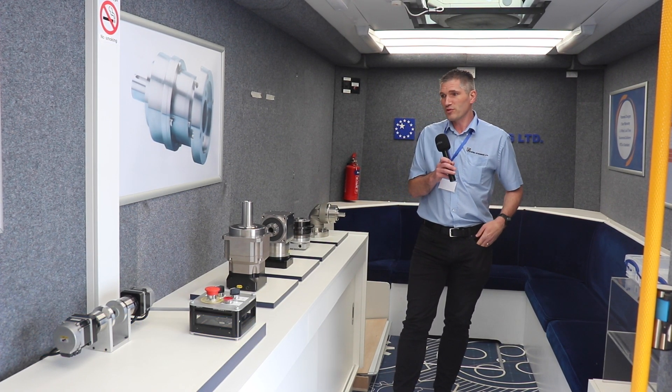Hi, I'm Andrew from Apex Dynamics and I just wanted to give you an overview of the Apex Dynamics GearBus, just to show some of the products we've got available.